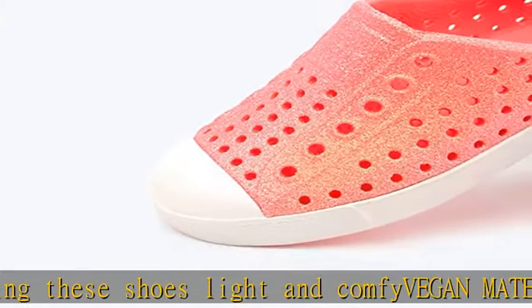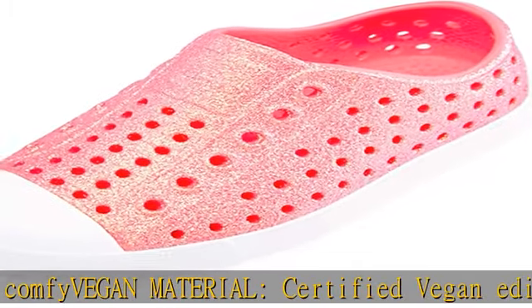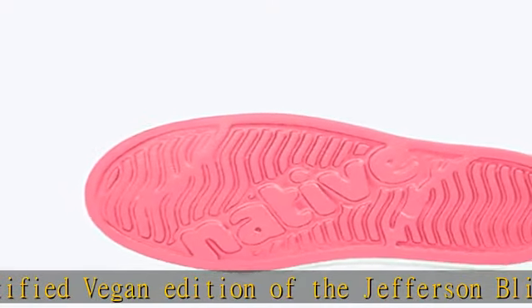Easy wear and care — the slip-on style of our kids Jefferson shoes makes for easy on and off, and the EVA upper provides a flexible and ultra comfy fit. Easy to clean as well; simply hand wash as needed.